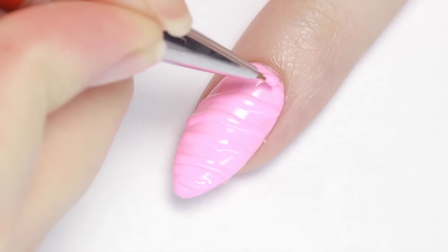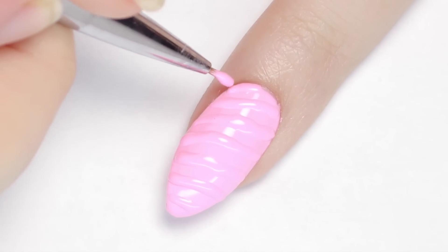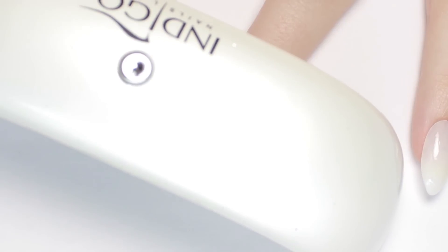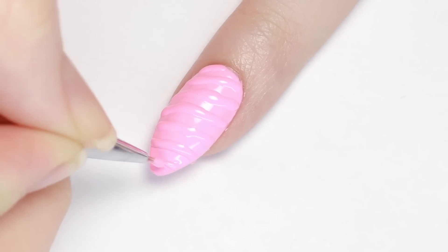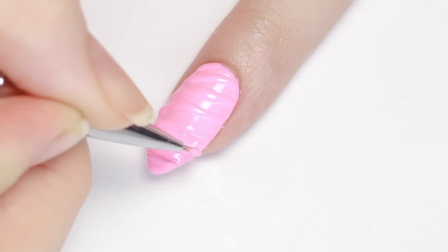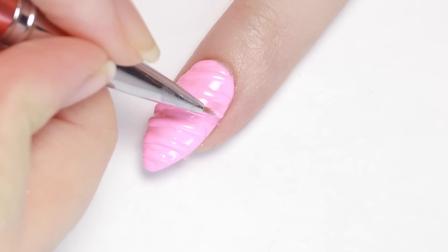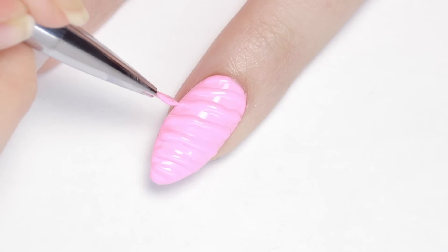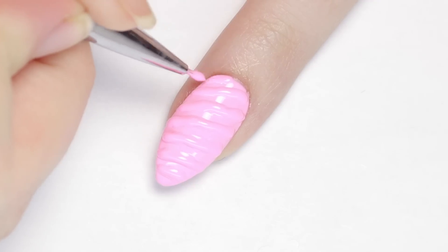Once all your lines are on, go ahead and fully cure your entire nail. After that, I went over each line one more time to build up the size and make it really dimensional. You can work faster at this step because you have your guidelines down and don't have to cure as often. Finish with one more cure.